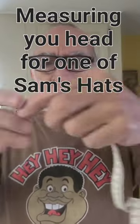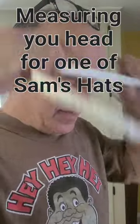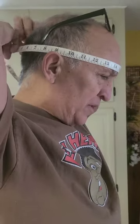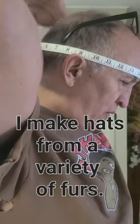We want to use one of these flexible seamstress tapes. You want to go around your head at the point of your brow where it sticks out the most. For most people, right here is where you stick out the most, but everybody's different. In the back of your head, you have a lump there — you want to go directly over that lump.